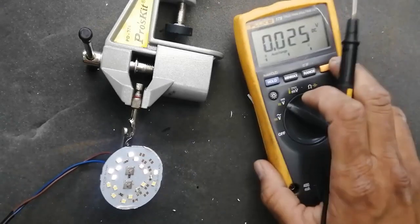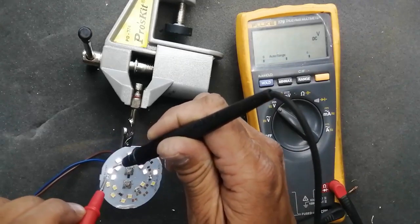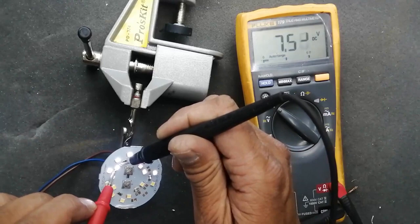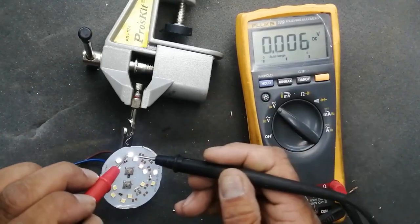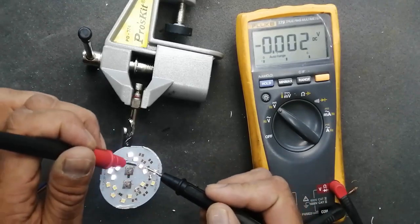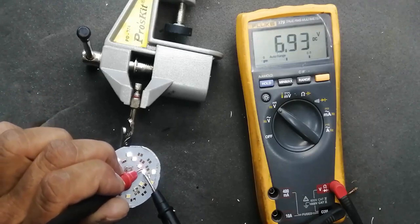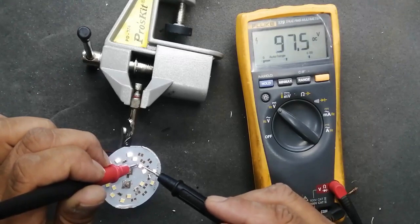This portion we have cleared. Because it is in series-parallel circuit, we can see this LED is 7.5 volt, this LED 7.4 volt, 7.5, 7.2, 7.4, 7.2 — but this LED is taking 96 volts, so this LED is bad. The voltage drop is excessive. We have to remove that one, because all other LEDs are taking about 7 volts and this one is dropping voltage for the other LEDs by taking 98 volts.